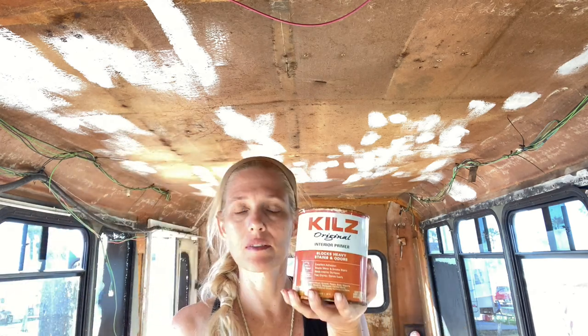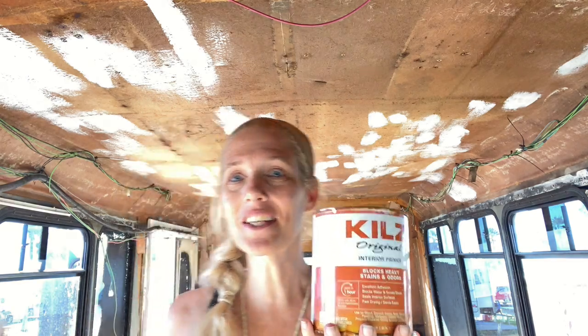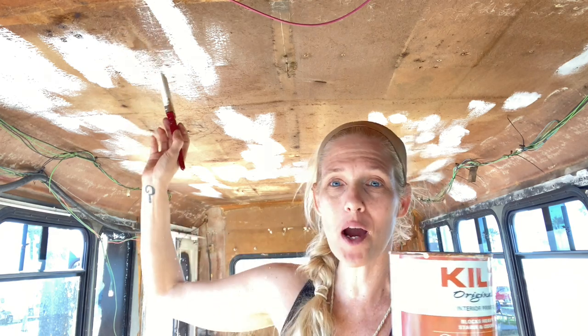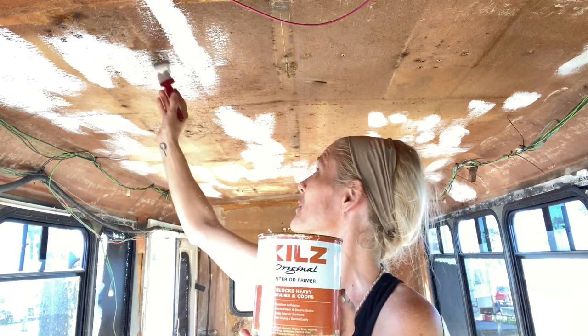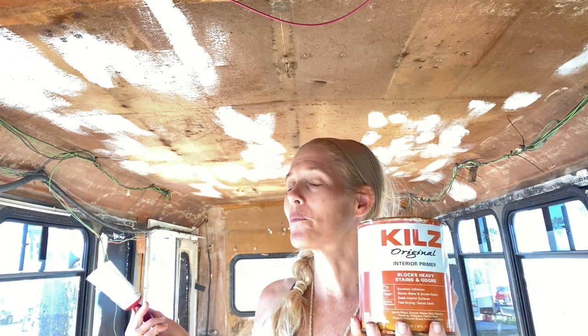I took my ozone machine and ran it in here a couple nights ago because there are some spots with questionable mold up there. I ran that, and now I'm putting Kilz paint on it. I was going to put some wood slats or something up there, but I'm kind of liking the way the white paint looks over the fiberglass texture — it's kind of cool. So now I'm debating whether I just paint it white and leave it. It would be so much easier and save me so much money.